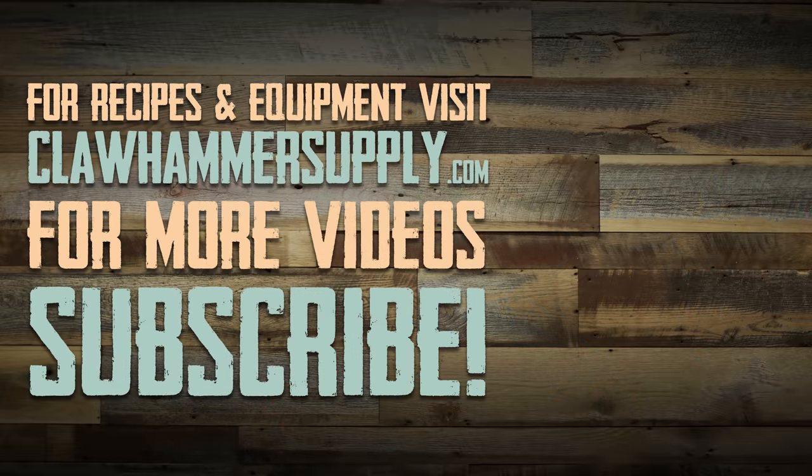I want to thank them for watching — the internet. If you're new here, subscribe. We'll catch you on the next one. Cheers and brew. Say hello to your mother for me.